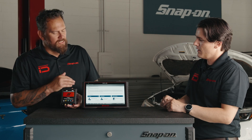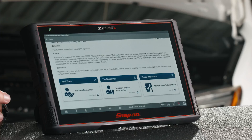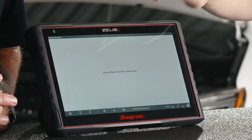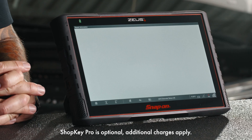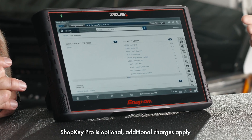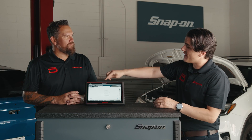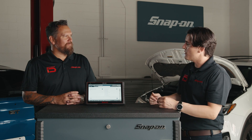With Fast-Track Intelligent Diagnostics, we've identified the faulty component or the fix for the repair. We have repair information here on Fast-Track Intelligent Diagnostics — this is information direct from the manufacturer on SureTrack Pro. If you need to replace a component, you can access the information here. If you need specific procedures, torque specs, anything you need is here in SureTrack Pro. Even better, it already identified the vehicle for us and took us directly to the code we're diagnosing.